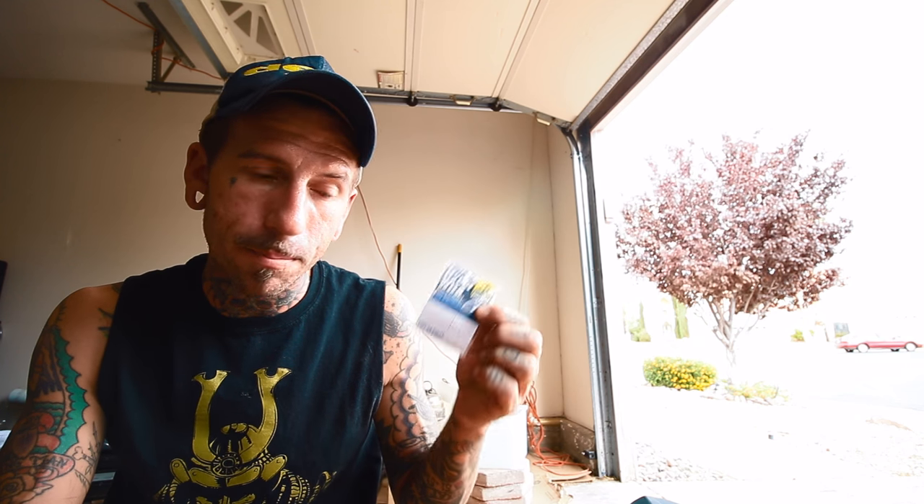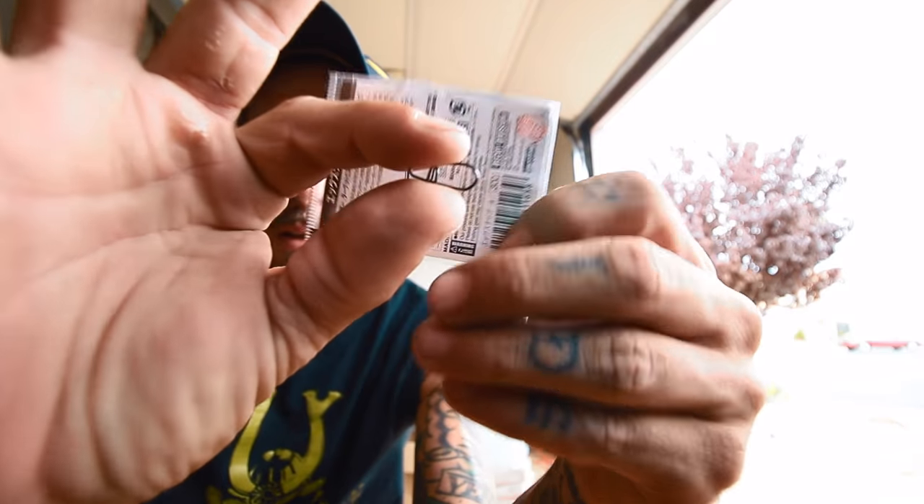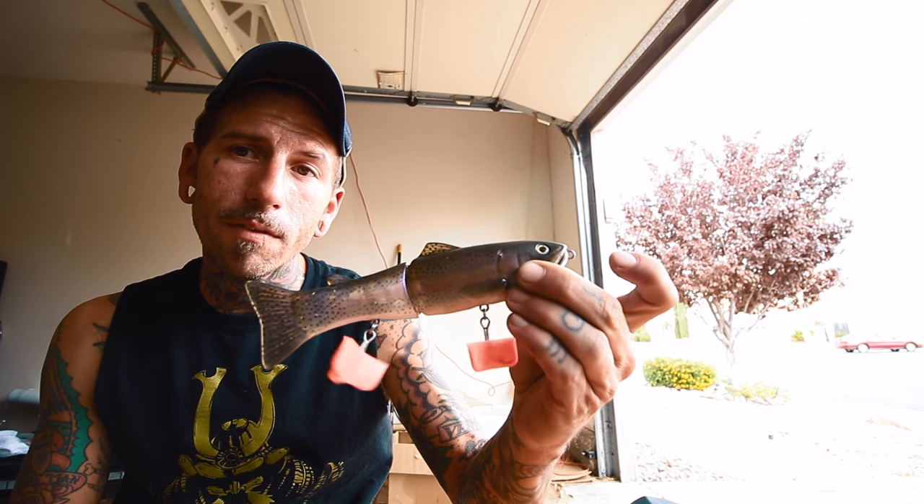On some big baits I'll use a number seven, which is just one step up. Now if I want a wider action from that axis point, I'm going to use a snap. I only use Decoy Egg Snaps — sizes four and five. Four is smaller, five is bigger. I use the number four on smaller glides like a Deps 175.